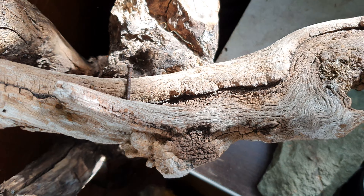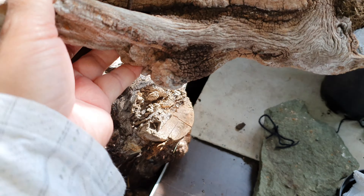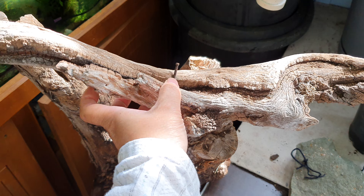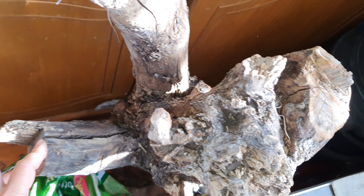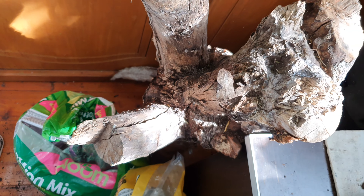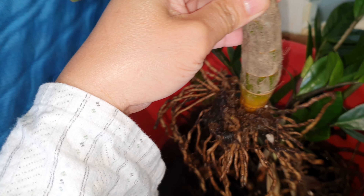There's another log I could use right here - I could have one right where the nails are. I could use that as another option. Anyway, let me show you my orchid that I have placed in water and soaked for a while - that's another one I'm going to work on today.